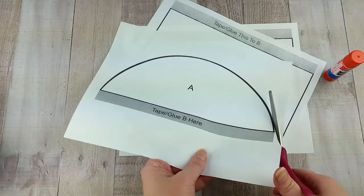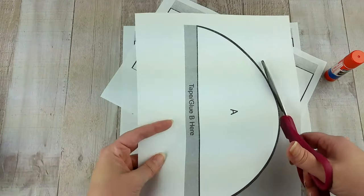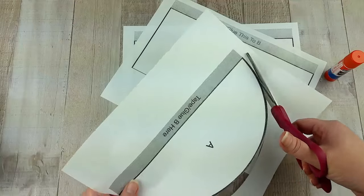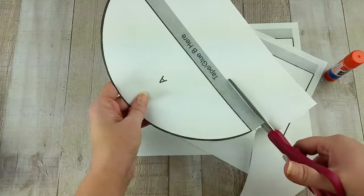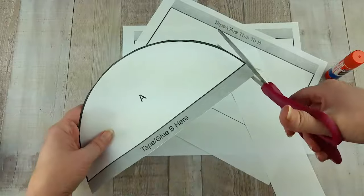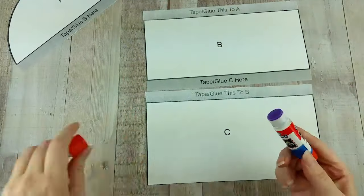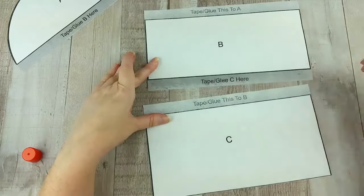Start by cutting out the template pieces from the included pattern. Then, using the glue or tape, attach them together to make one piece.